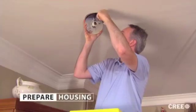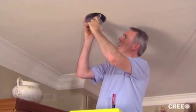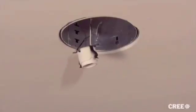Next, we'll make sure the housing is ready to receive the new lamp module. If your home has a free hanging socket, then you're ready. But if the socket is mounted to a plate or any form of bracketry, you'll need to remove that.